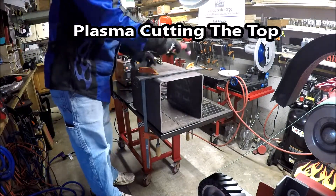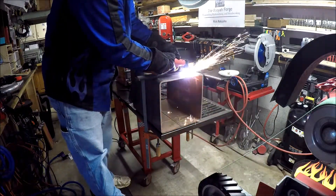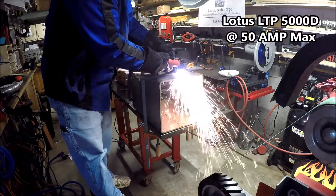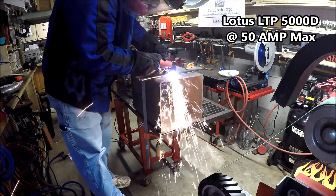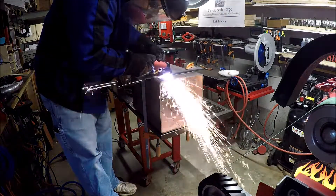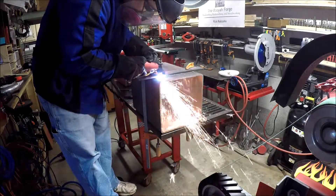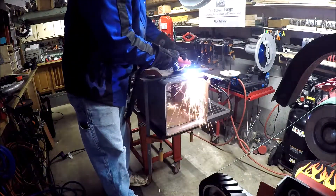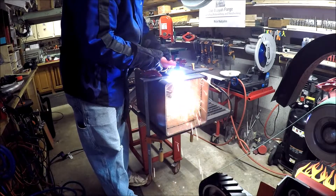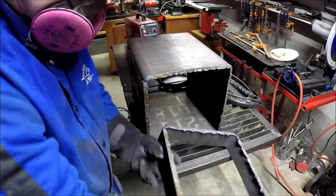First up, I have to cut with my plasma cutter a portion of that square tubing for the top. I'm using the Lotus LTP5000D — I found that to be a terrific plasma cutter, cutting through 5/16ths with no problem. I'm using a straight edge to help keep the cut straight. Overall it did a really nice job, and there wasn't that much to clean up.